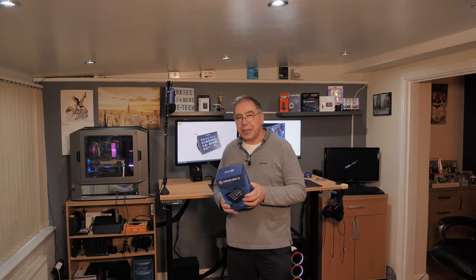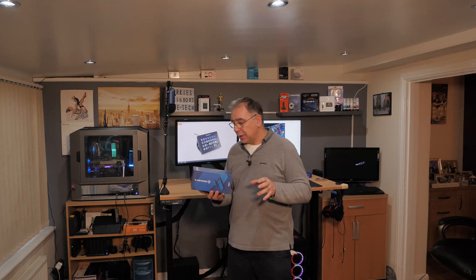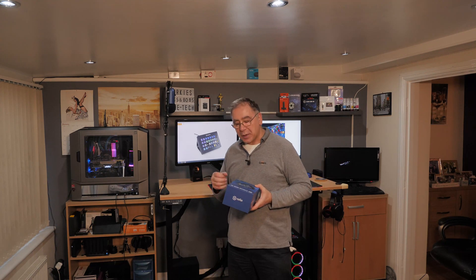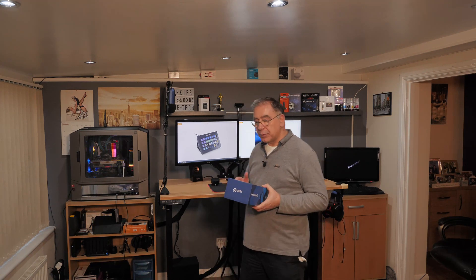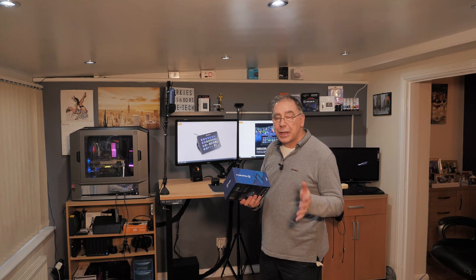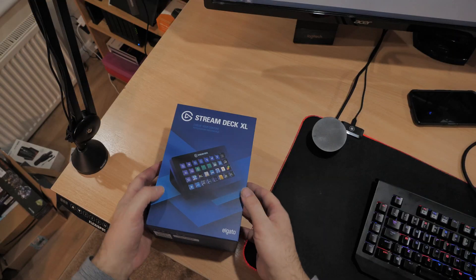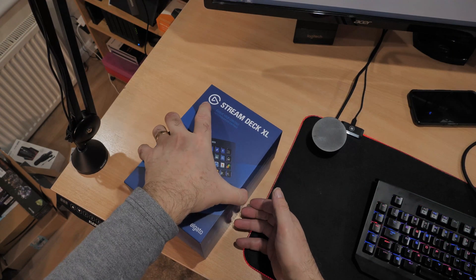I've already done an unboxing on this and a Christmas special — I'll stick a link up so you can click on it if you want to watch it. But we will do a quick unboxing just so you can see what I'm getting, and then we're going to do the installation. I'm hoping I can just unplug the old one and plug this in and everything should line up. So come over and we'll do the unboxing.